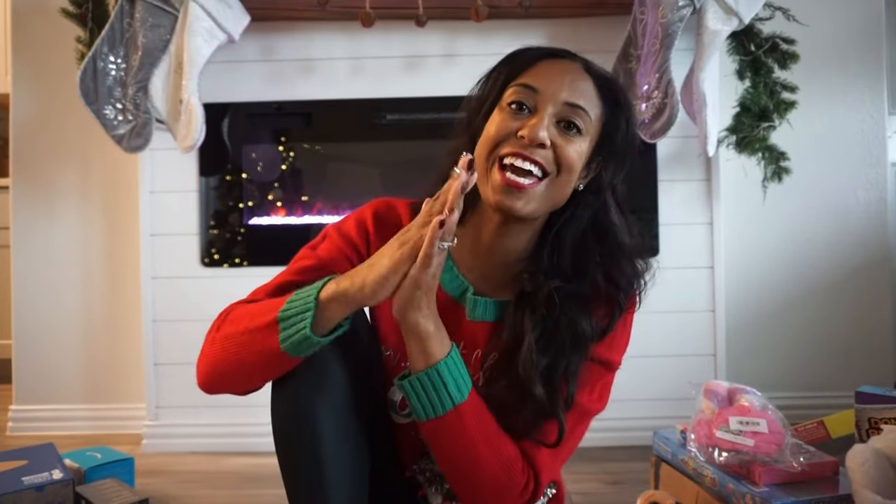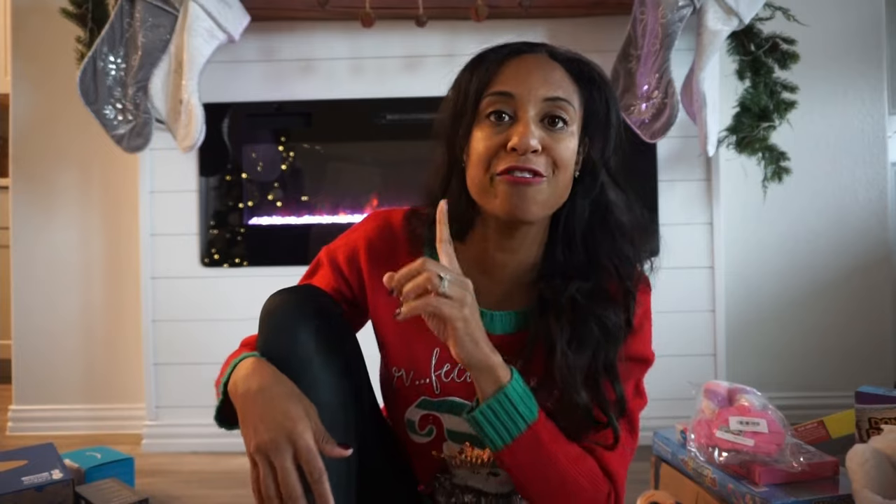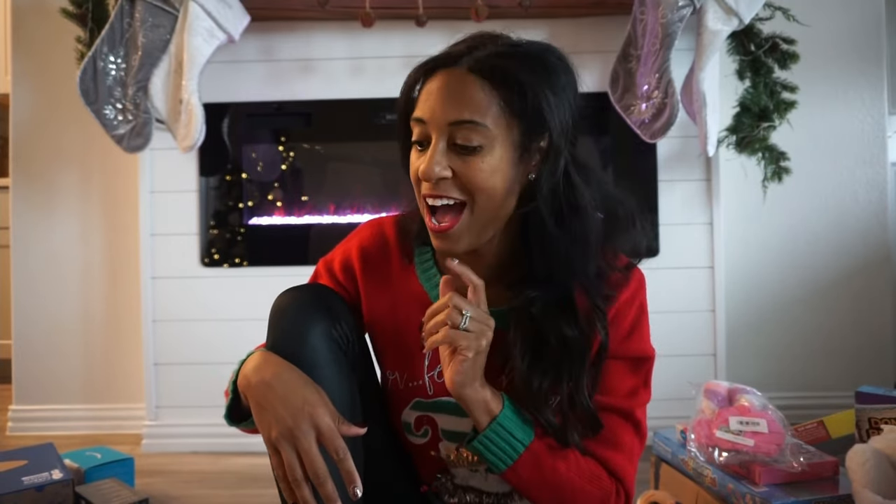Hello everybody, welcome back to my channel, or welcome in if you are new. Today's going to be another good video because guys, we are getting wrapping done. So grab a cup of coffee, turn me on in the background, and let's get these gifts wrapped. I'm trying to start a little bit early so I'm not overwhelmed on Christmas Eve with a bunch of stuff.